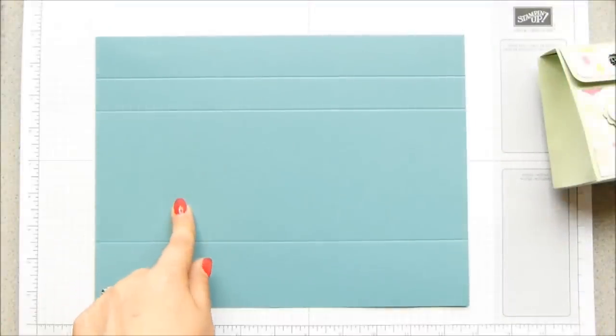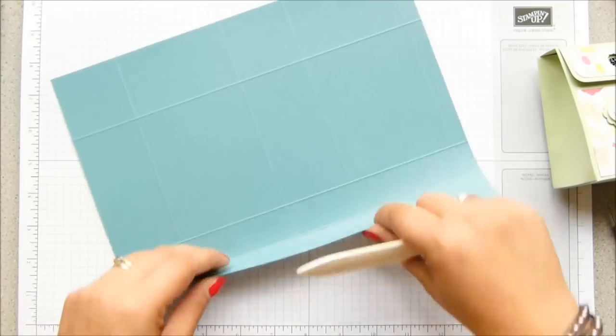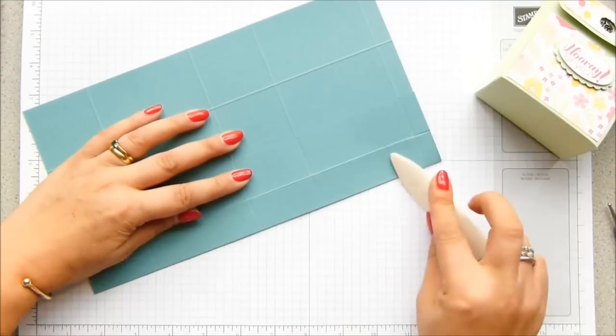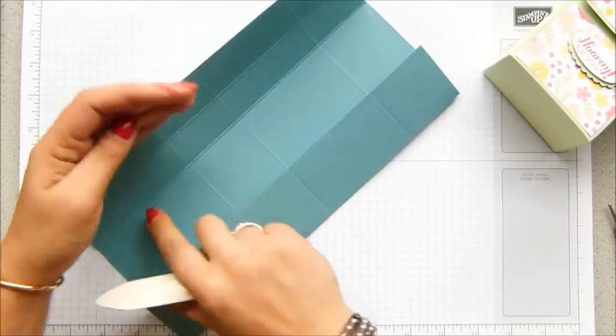This is Lost Lagoon, by the way — this is one of our new colours and it's lovely, isn't it? And Pistachio Pudding is my original colour there — another in-colour, but that's the 2013 to 2015 range. This one is 2014 to 2016.